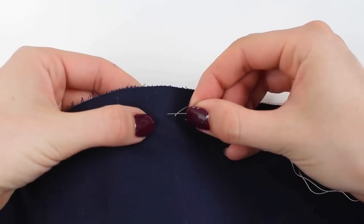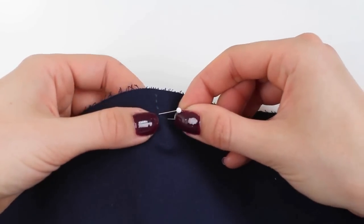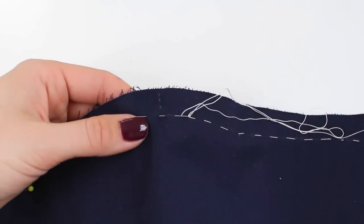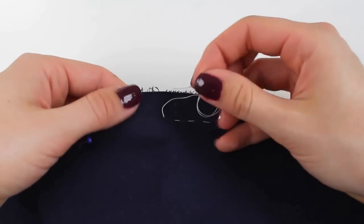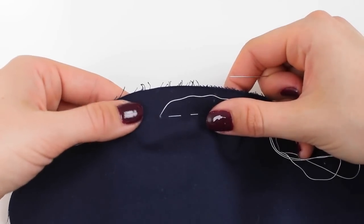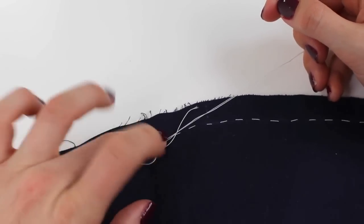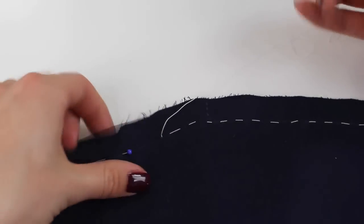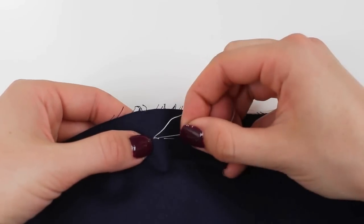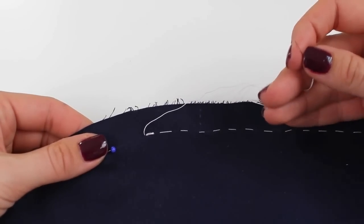Continue with the running stitch — down, up, down, up. When you get close to a pin, stitch first with the pin in if you can, then remove it once you've passed it to avoid shifting the fabric. When you get to the end, tie a knot, wiggling it right down to the bottom and pulling to secure it. Alternatively, go over yourself with two or three stitches on top to hold the thread in place.